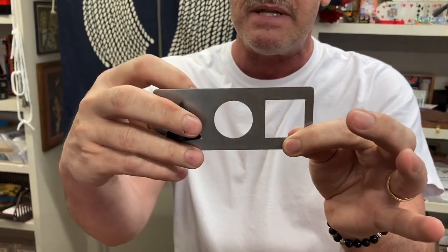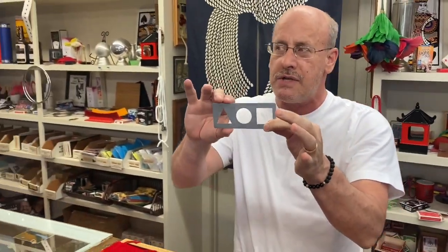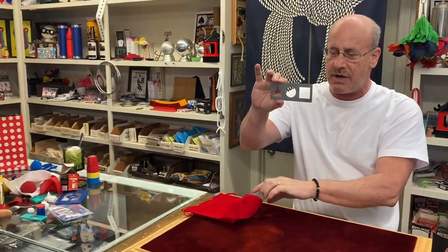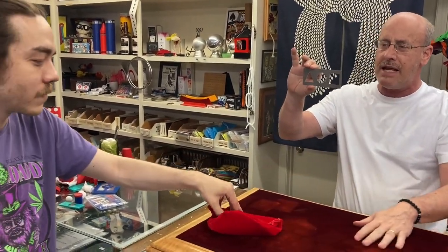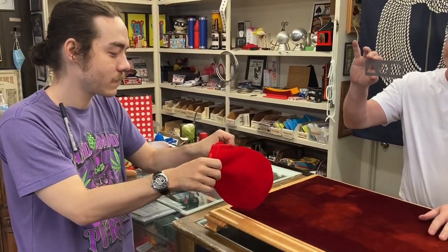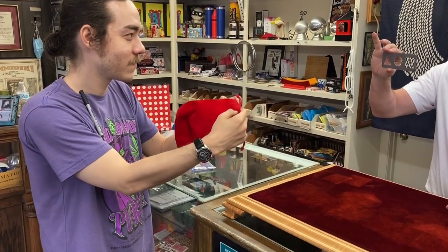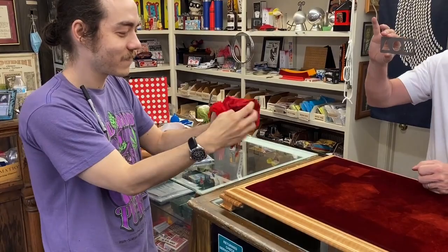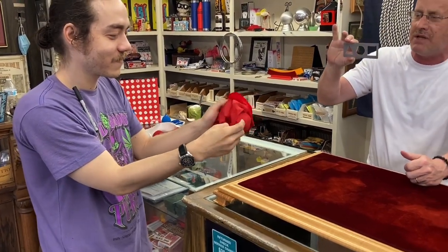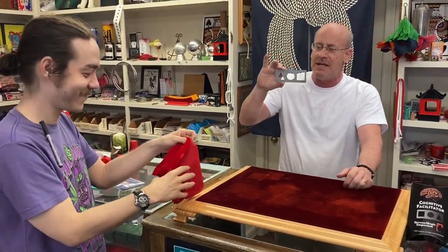So what I'm going to do now is take it and put this in my pocket. That leaves two other shapes — we've got a circle and a square. I'm going to have you reach in the bag and pull out either one of the two and put it in either one of the two shapes. There's nothing there because you pull the bag outside. So there's our divination, if you will — one out of three. Those are odds, but this is 100%. So that's a quick little easy effect that you can do.